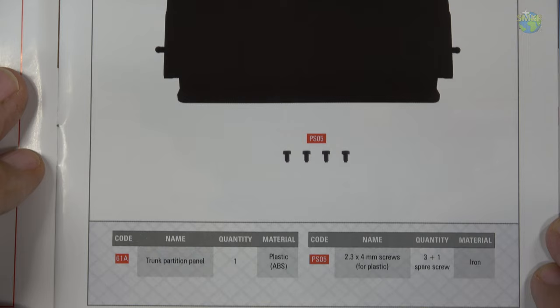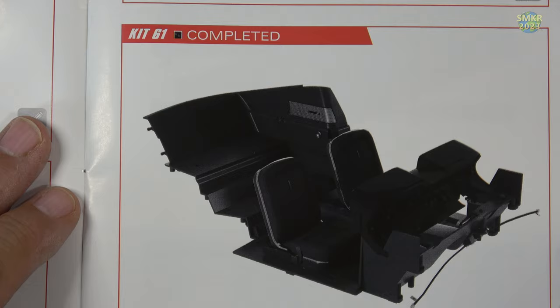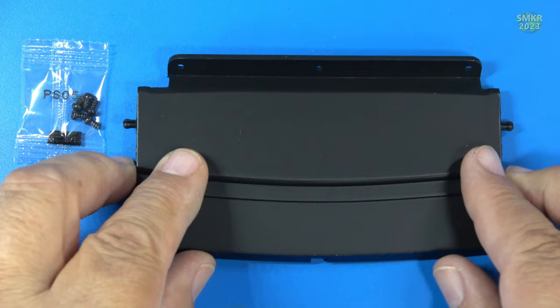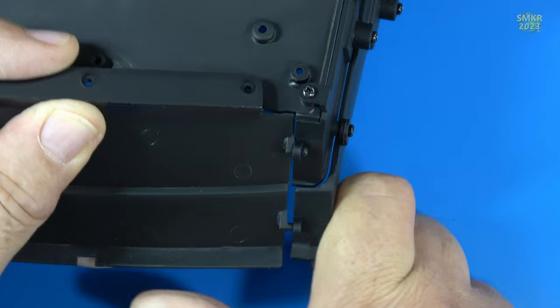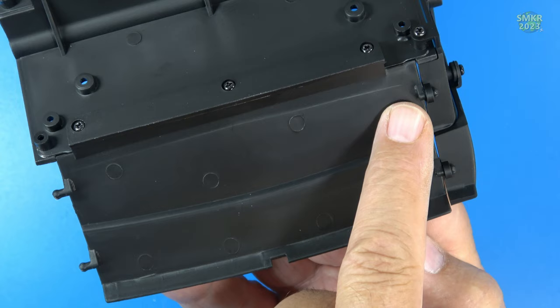Stage 61 — I work on the trunk partition panel. Here are the parts I received and the list of those parts. That's going to get installed on the rear of the interior with some screws. Here are the parts for stage 61: more PS05 screws and a partition panel made of plastic. These snap in firmly. The rear partition is installed — PS05 screws went in right here, and we also snapped in those pieces on the end.